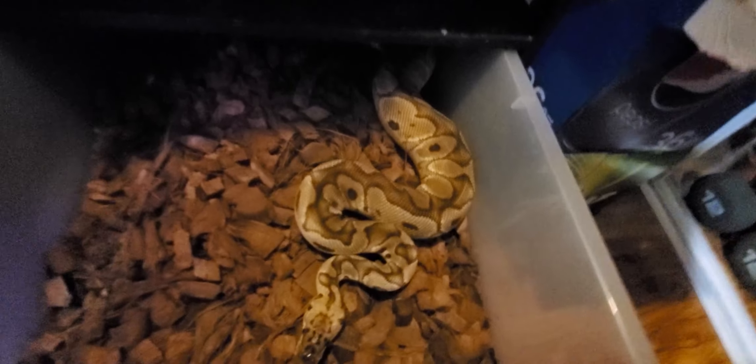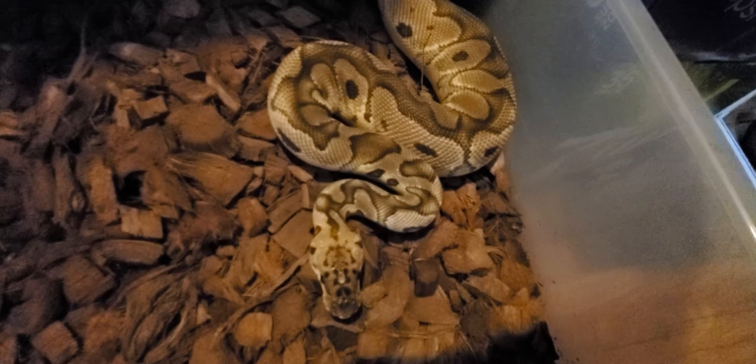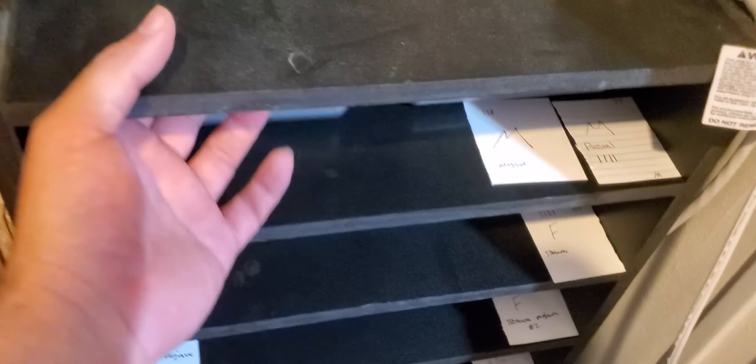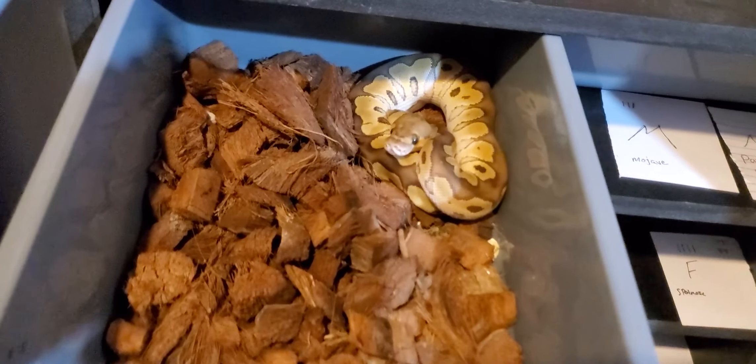Next up is a pastel clown — she ate yesterday. Nothing huge and impactful. Of course all of them are females except for Sprinkles, my main man — the only male. These guys all just ate today. Pretty chunky male mojave, beautiful little guy.